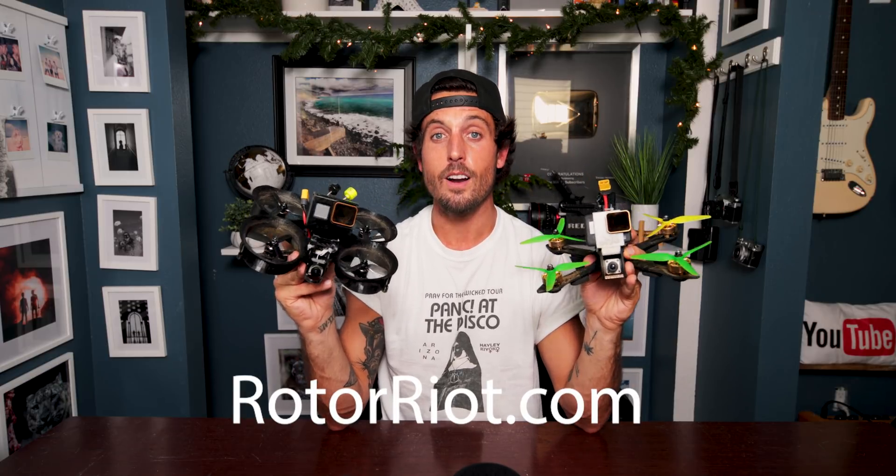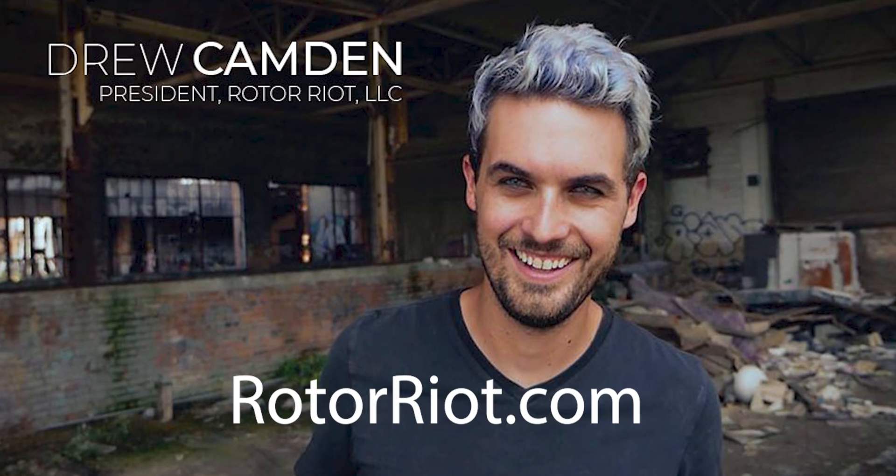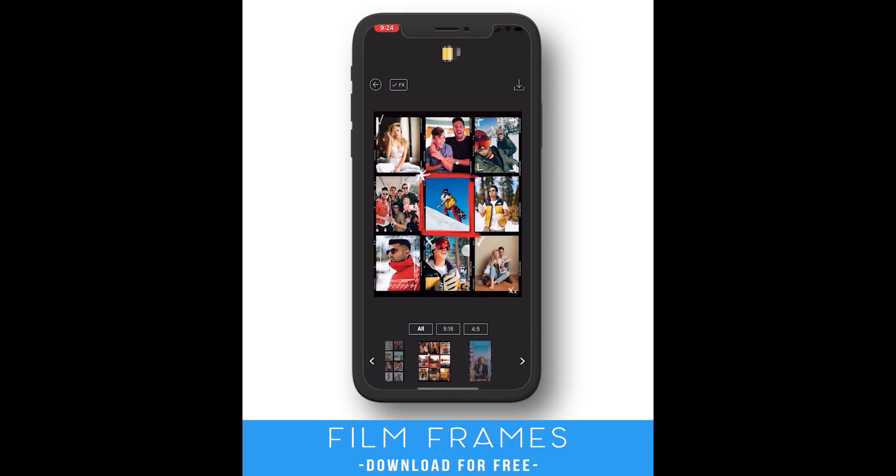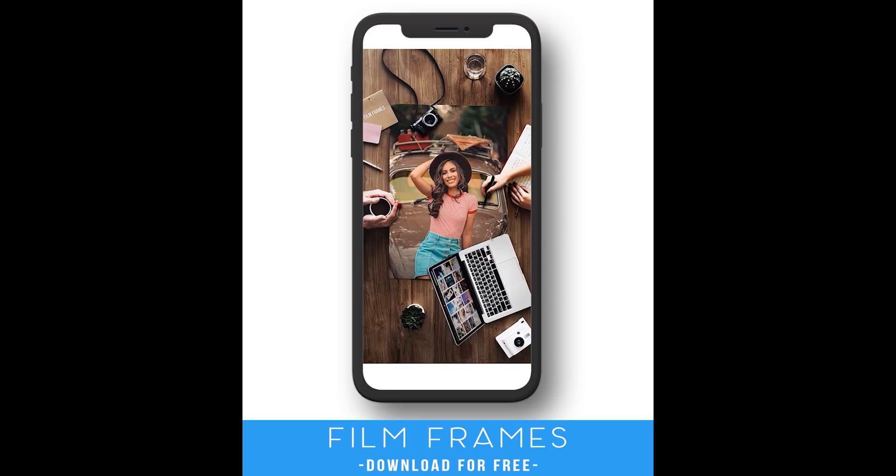They are the nicest people ever. Drew, you are an absolute legend — he built and sent me this one and it flies like a dream. I really hope you guys enjoyed this video. If you did, please give it a thumbs up and subscribe — I make new film and photography related videos every single week. If you haven't already, check out our new app Film Frames — it's an Instagram story and post creator that is free to download in the iOS store, link is down below. With all that being said, it's time to charge my batteries and go fly. Hope you're having an incredible day and I'll see you next week. Stay motivated, stay inspired, and never stop creating. Peace!